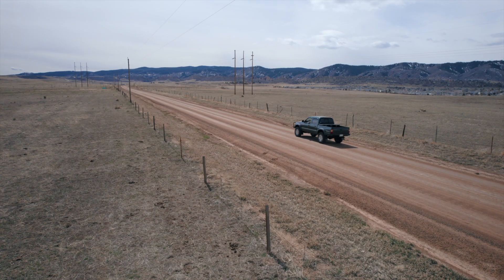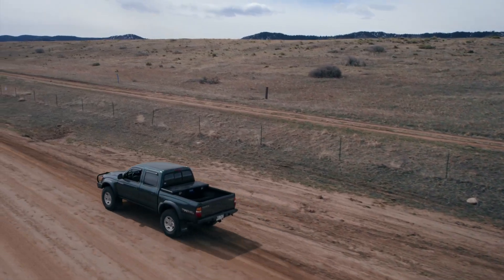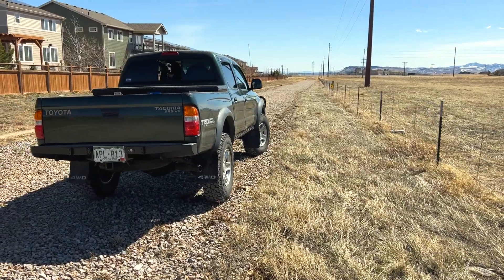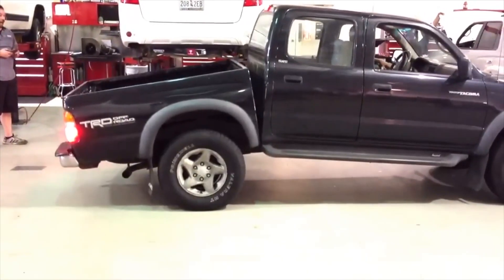The first generation Tacoma was my first automotive love. Maybe it's nostalgia from my teenage years, or perhaps these glorious standard-def commercials all over public television. I just love its small size, its go-anywhere reputation, and its reliability — except for when your frame can blow away after a strong sneeze.